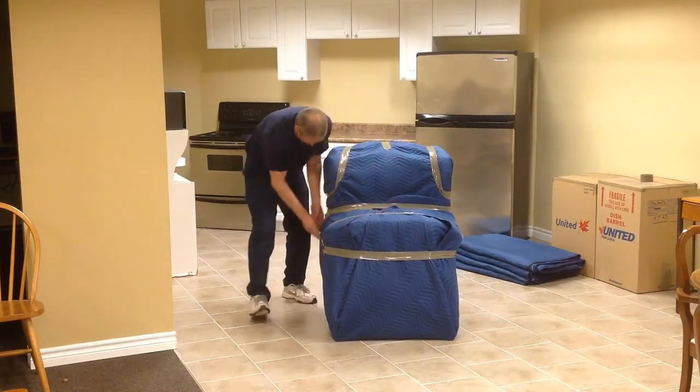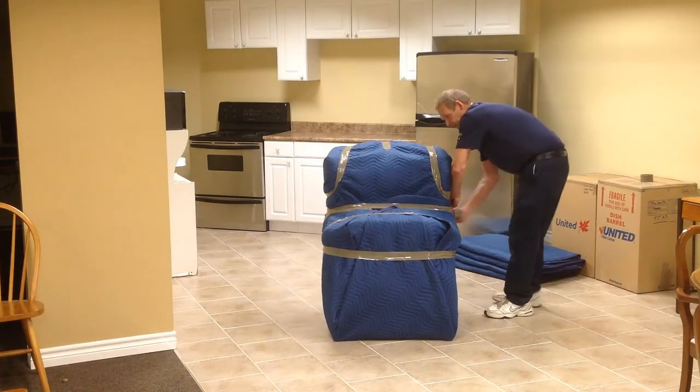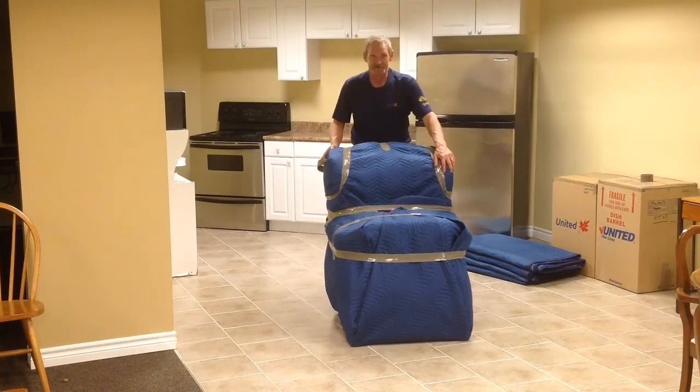When the tape is pulled tightly against the sofa chair, it will be easy to lift and move without the furniture pad slipping off. There you have it, a sofa chair wrapped and ready to be loaded.